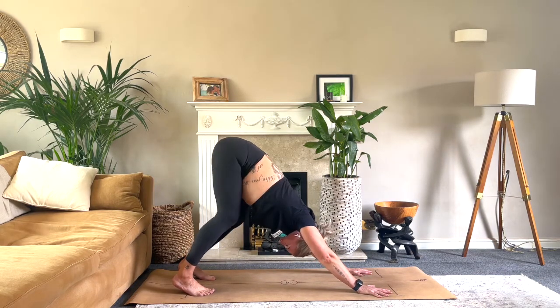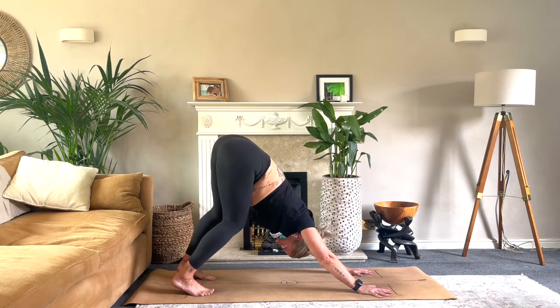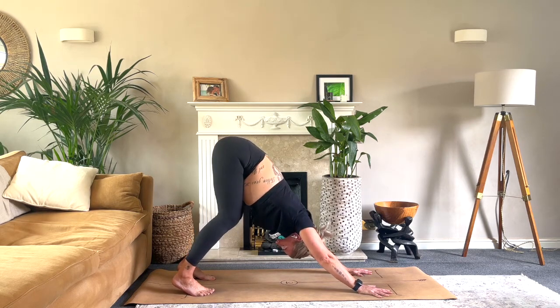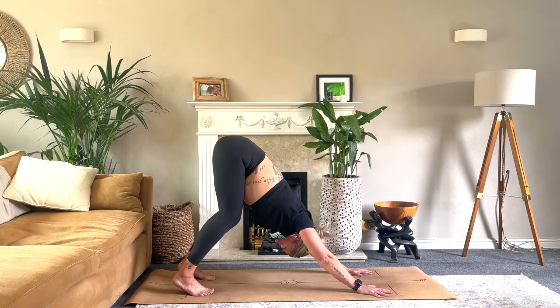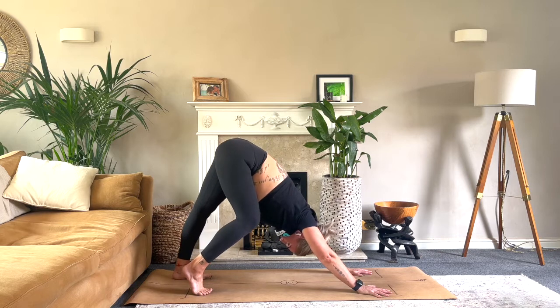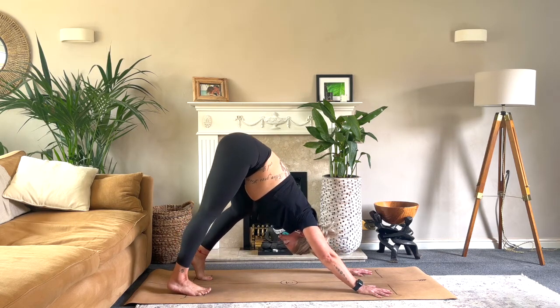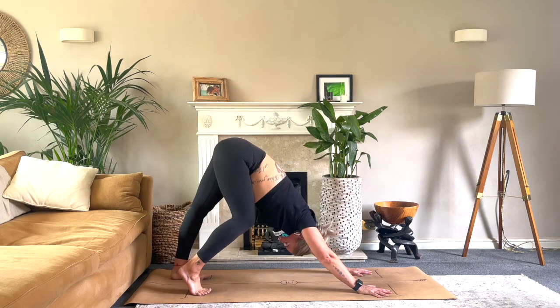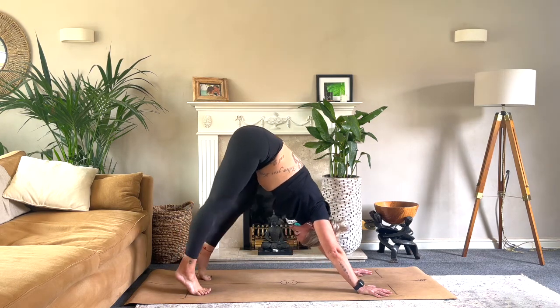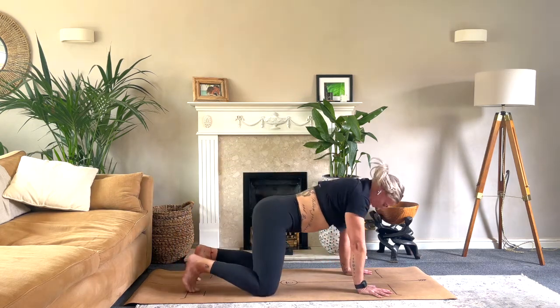Add a little bit of movement — look between the ankles or the knees, really thinking about length from the fingertips all the way up the arms through to the tailbone. Then start pedaling the feet: press down one foot and then another. Really pressing into those hands, feeling that stretch all the way across the shoulders.